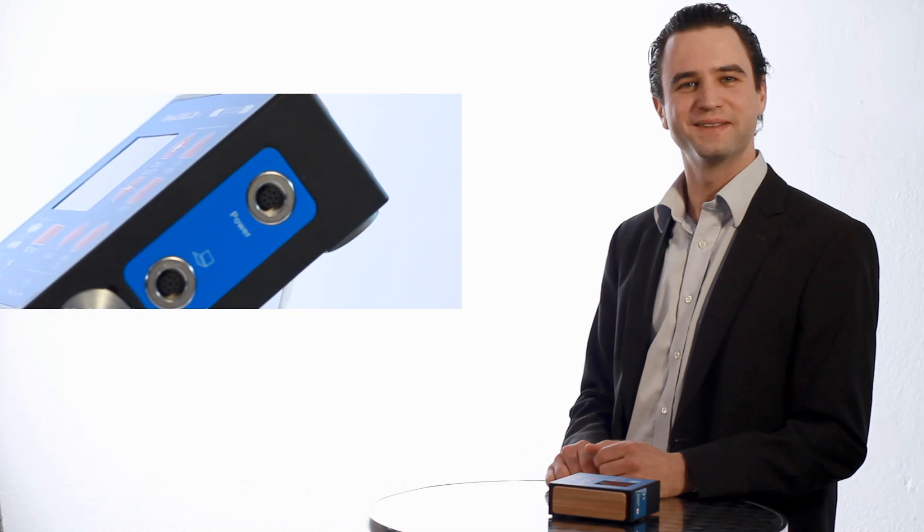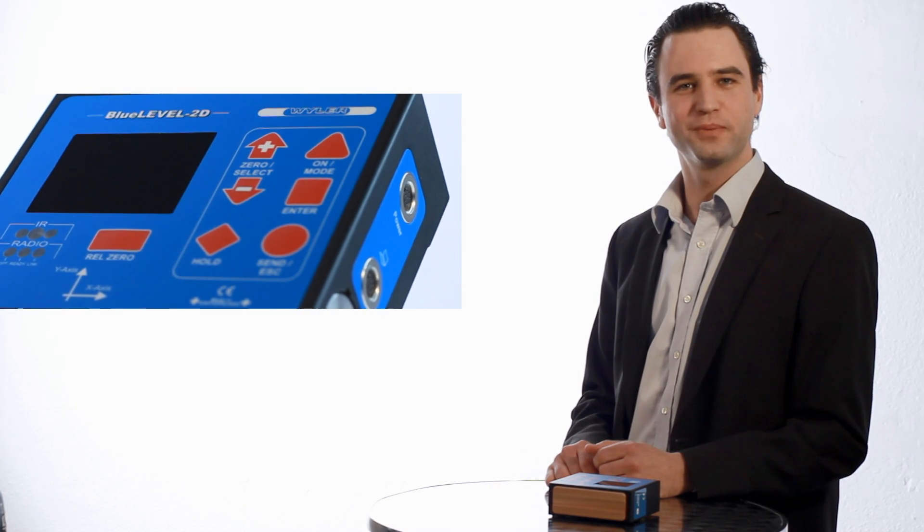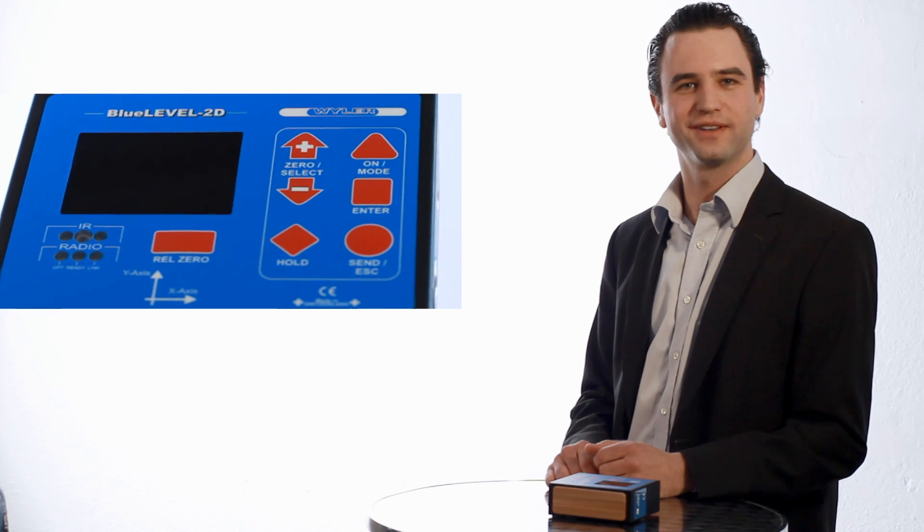Blue Level 2D — another innovation in inclination measurement technology. Cross industry. User friendly. Outcome driven.